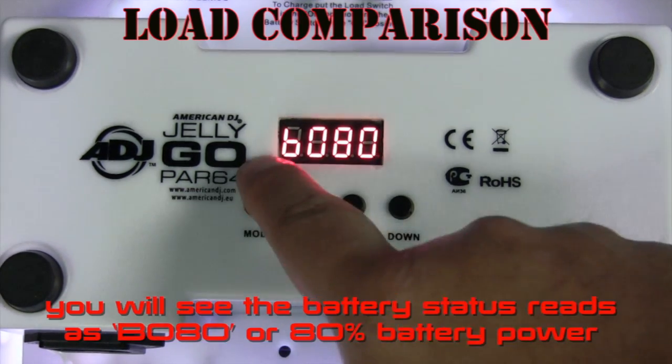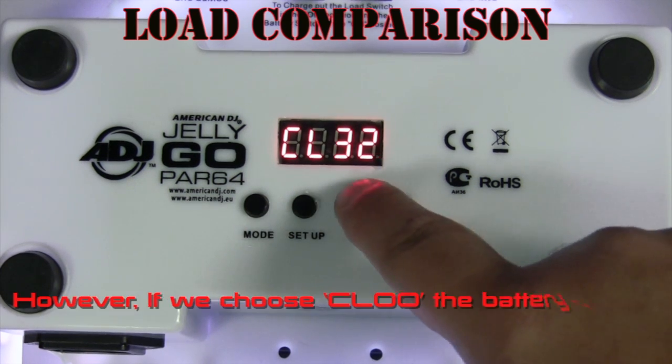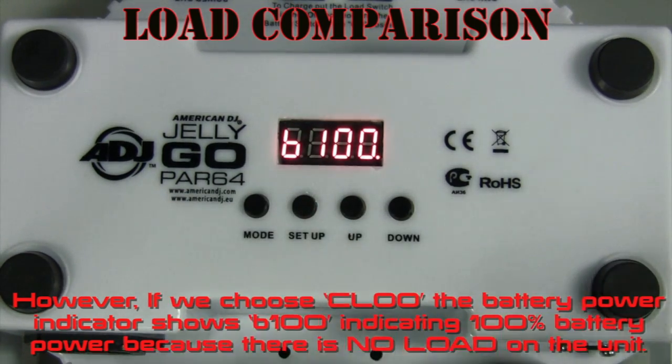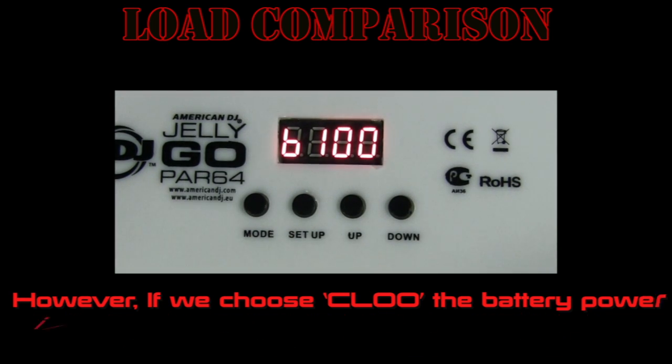You'll see that the battery status reads as B080, or 80% battery. However, if we choose CL00, the battery power indicator shows B100, indicating 100% battery power because there is no load on the unit.